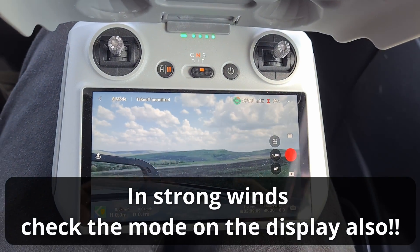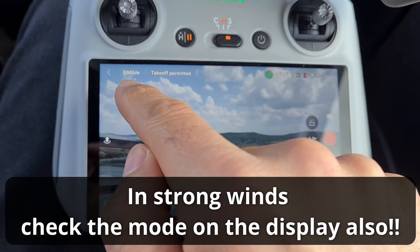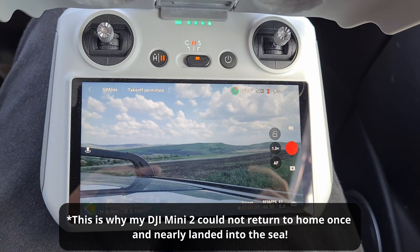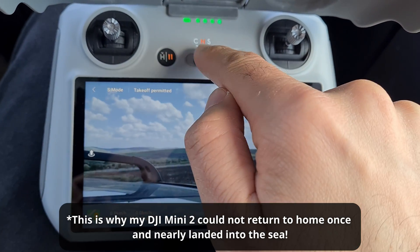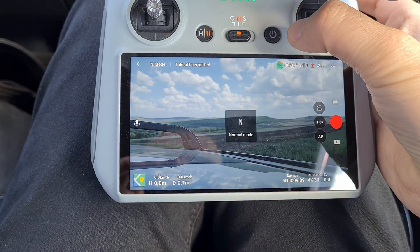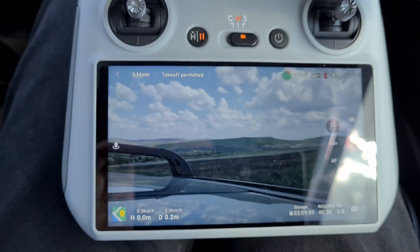So if the wind is strong and it is set to S, check first if it's really on S, because otherwise you might lose your drone thinking that it is set to high speed whereas the drone is really in middle speed. So push it back to N and then again to S, and S is confirmed.